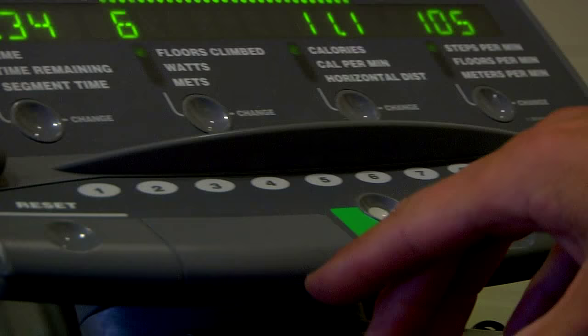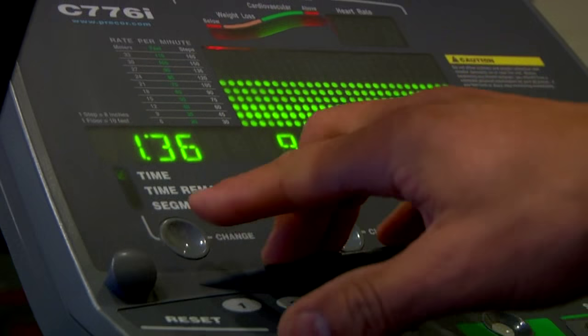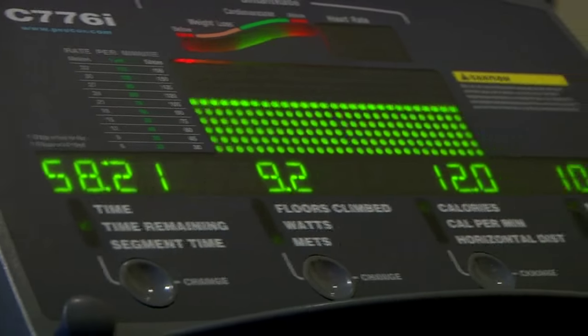First, find one and select a program. On the screen, there are a number of programs that you can use. On this particular one, there are 15.